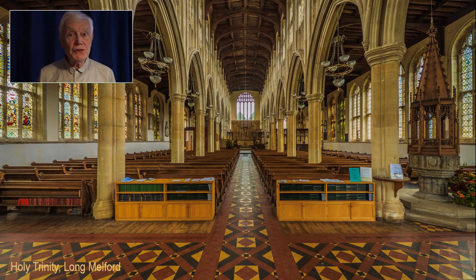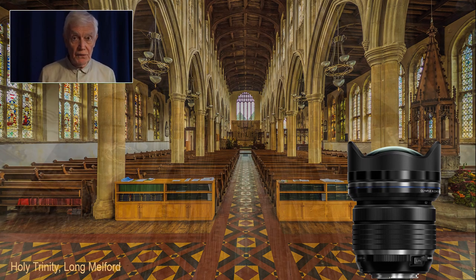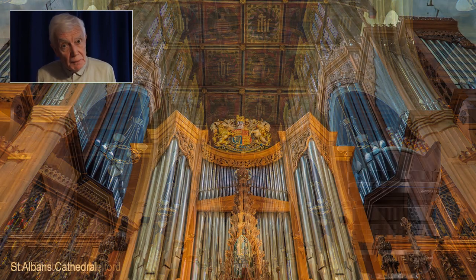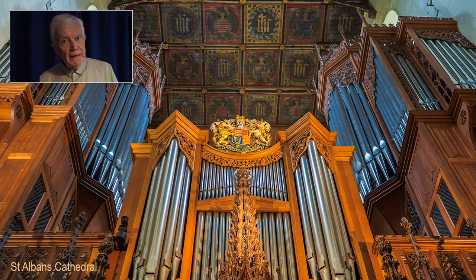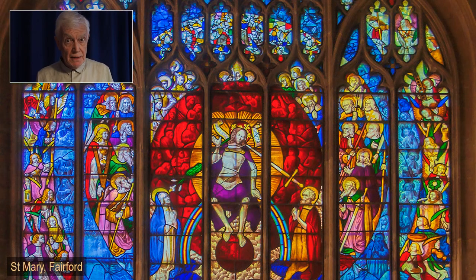Talking of extreme wide-angle optics, one of the most amazing lenses made by Olympus is their 7-14 extreme wide-angle, which offers lots of depth of field. Its perspective at 7mm — equivalent to 14mm in film — is absolutely amazing. As well as the big wide view, don't forget details like organ casing, wall paintings, and of course stained glass windows.